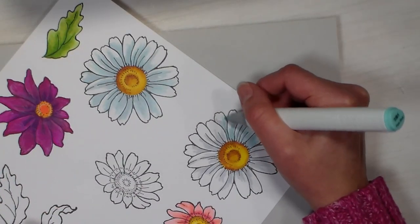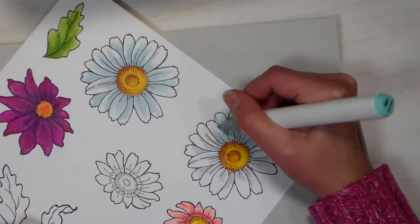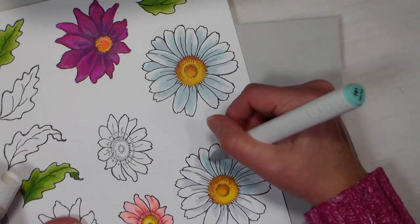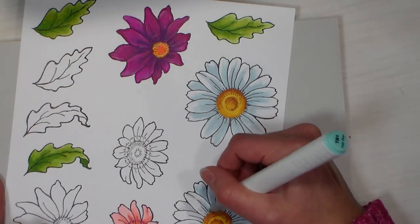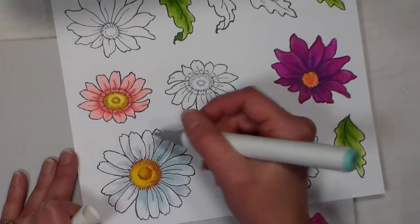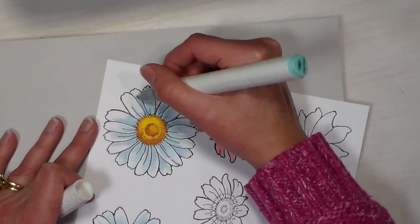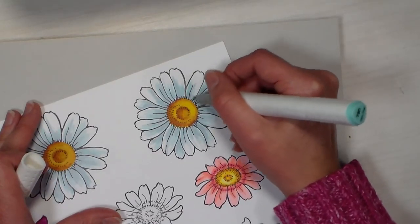I encourage you to use whatever markers you have. Of course Colorit is a sponsor of this video and I do love these markers and the case they come in — if you don't have markers already they're a great way to get started, and the quality is really good. But if you already have markers, go ahead and use them. Feel free to turn your design as you're working — you want to be comfortable when you're coloring, and you'll get a less awkward line if you move your paper.